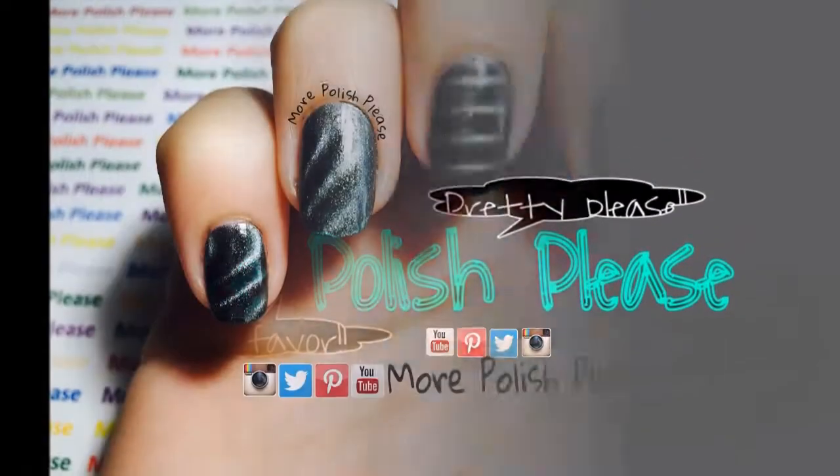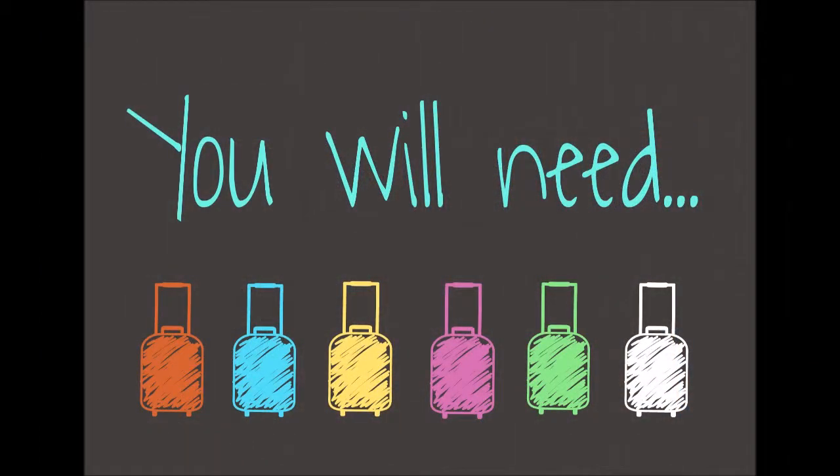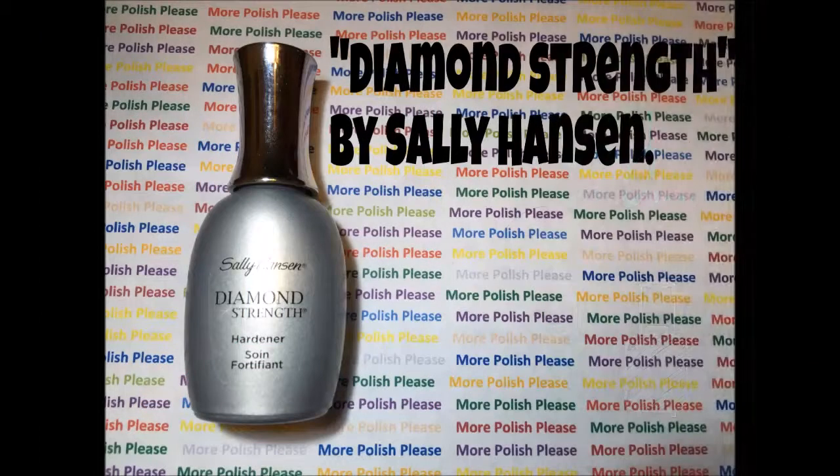Hi guys, today I'm going to be showing you how to use magnetic polish. For this design you will need the following.